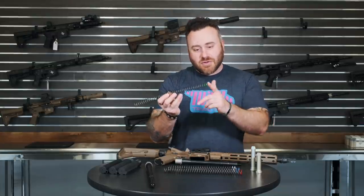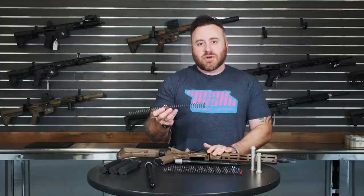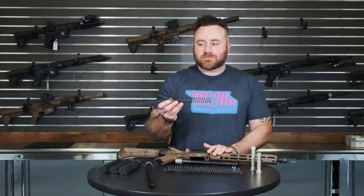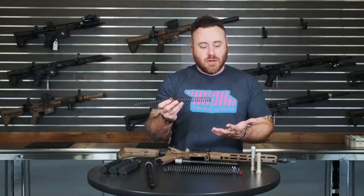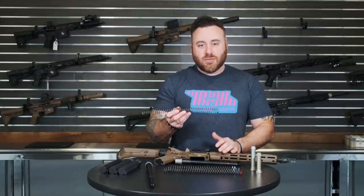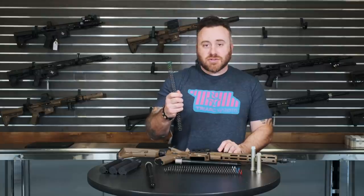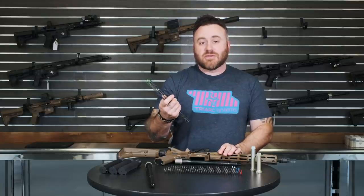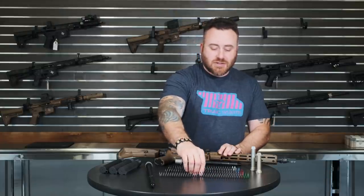We'll say green spring, blue spring, red spring, or white. This is the green spring — notice the green at the end. This spring is for more of your A2 receiver extension, your standard rifle receiver extension, like on an M16-type buttstock or full-length rifle. We also use this spring in the A5 system, or the Vltor A5 system.